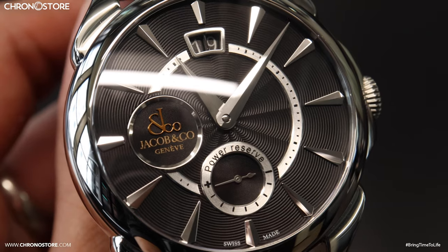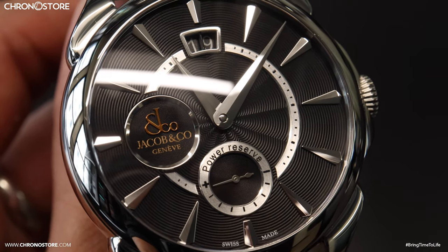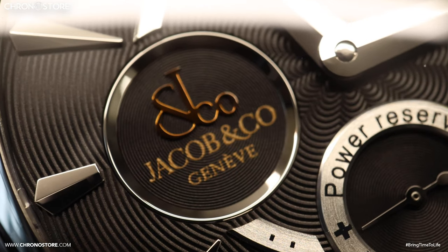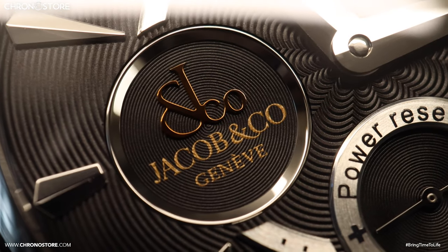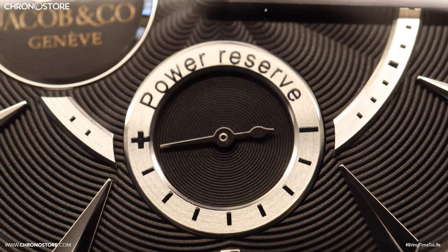Its most noticeable feature is this black anthracite galosh pattern dial with Dauphine hands and indices. Similar to the other Palladio models, it has a Jacob & Co. sub dial with its own pattern.